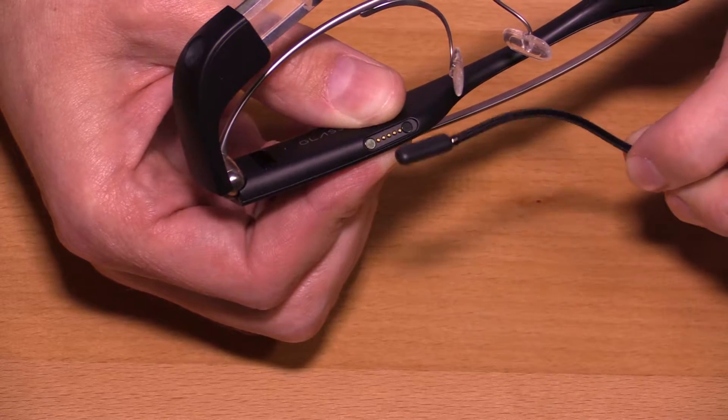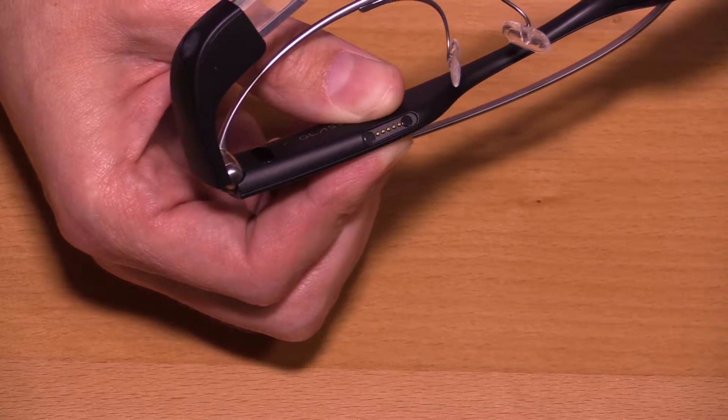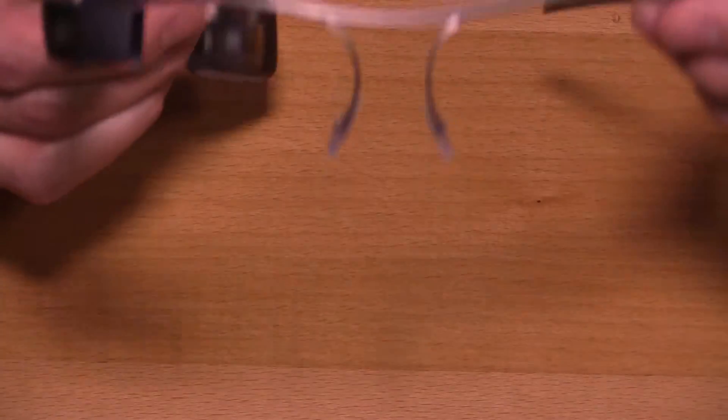If you're wearing the device, there's going to have to be some kind of change or a different apparatus for that to connect — this is just not going to work. Overall, the lenses, if you had them for the Explorer Edition, are still going to be interchangeable.